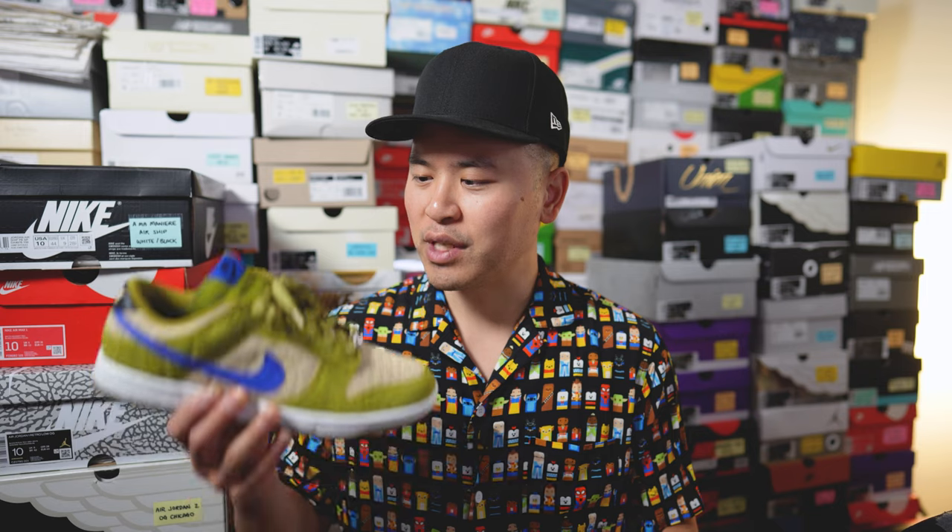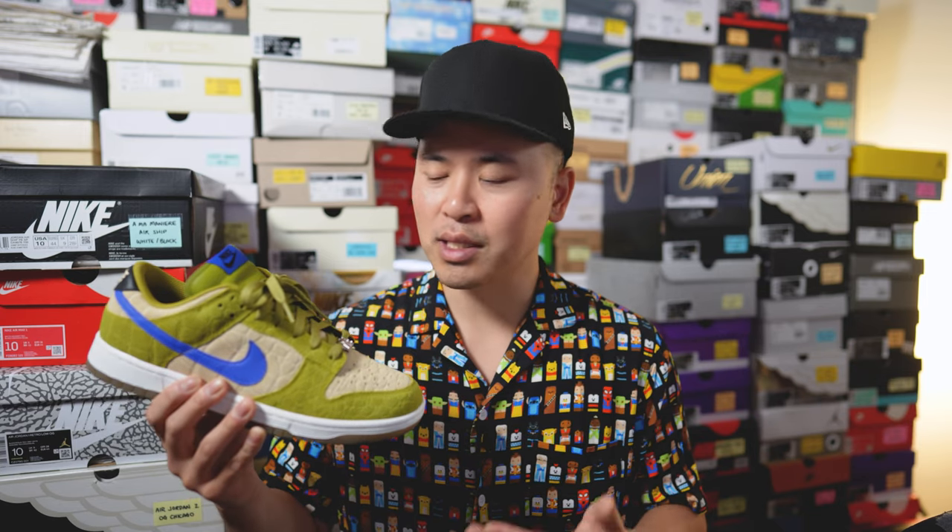What's up everybody, it's Sean here and I'm back today to give you a review of this Nike By You Dunk Low in this Leonardo Ninja Turtles colorway. Today's video is sponsored by Move Insoles.